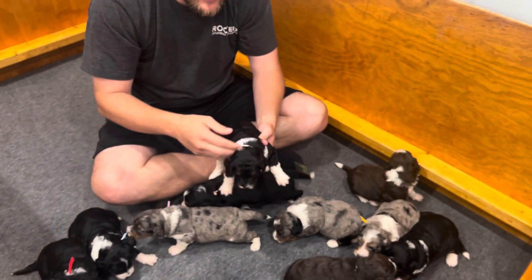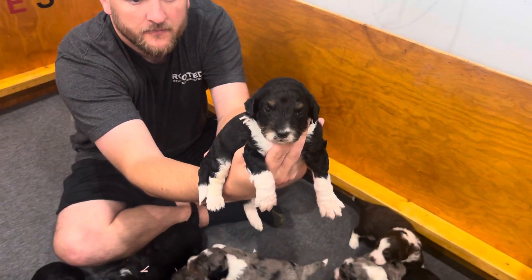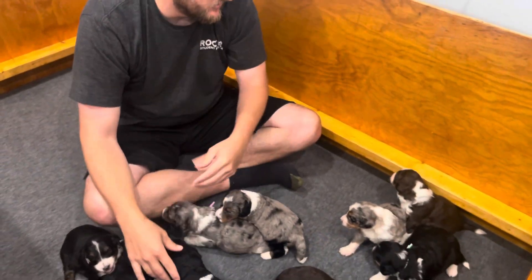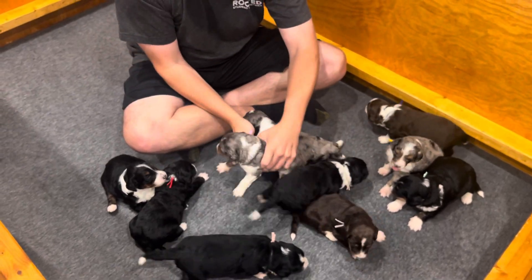This is also a black tri male but he has a tan collar on — he's one of the smaller ones. The black puppies let me hold them and they do well; some of the merles and reds have been squirmy. This is a male but there's a lavender collar on him.